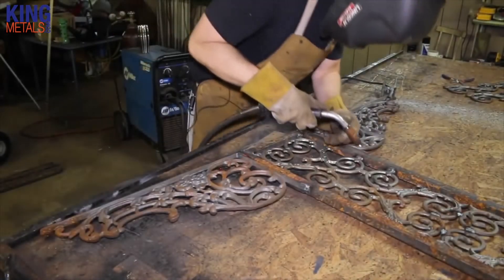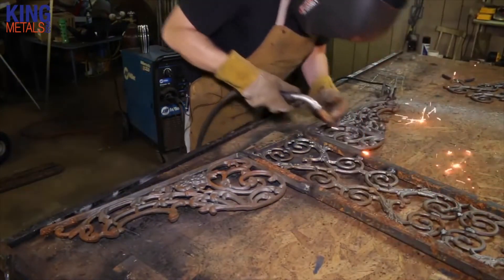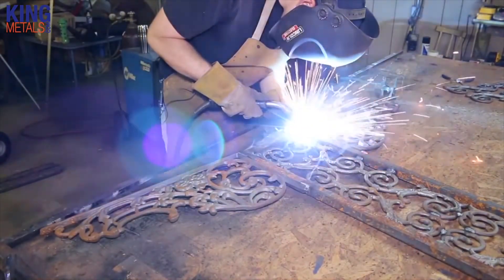One thing to keep in mind when welding cast components to straight up steel, like you would in a railing or gate, is that it does sound and look different — but the most important thing to remember is that the process is still the same.